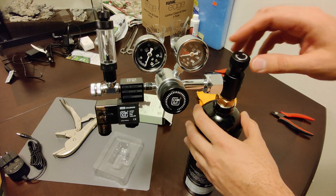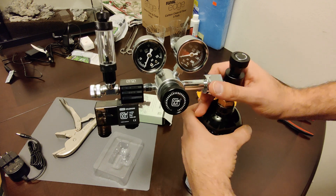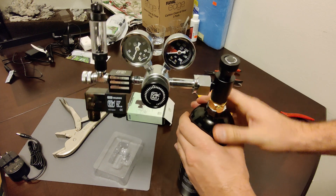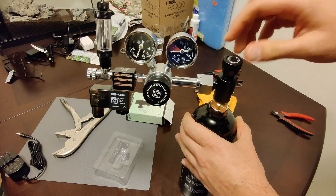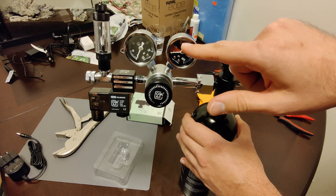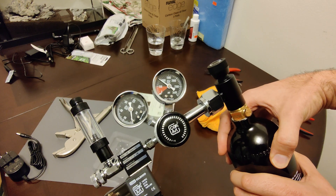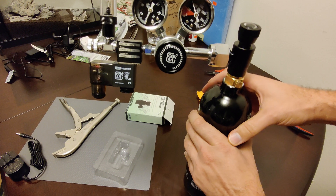I'm going to slowly turn this valve to let the CO2 out from the tank. But before I do that, I haven't fully tightened this together yet, so I'll tighten it as much as I can by hand. Now opening the valve — you should see this gauge hit between 600–700 to 1000 PSI. It's hitting about 900, which means it's a full tank. As the tank depletes, it'll go lower and lower.